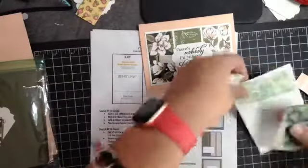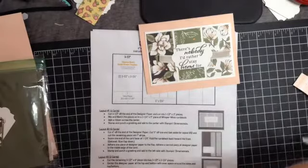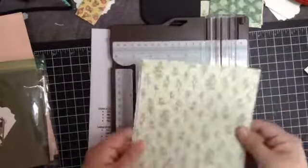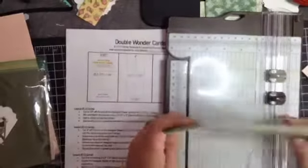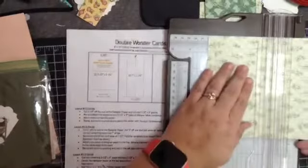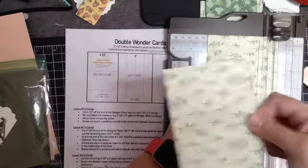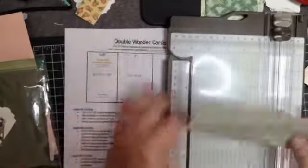I'm going to set those aside. Now I'll take what's left — I'll move this out of the way — and take the remaining piece and turn it. It tells me to cut four inches off, so we go right at four inches. This piece is three and a half by six; we'll set it off to the side.